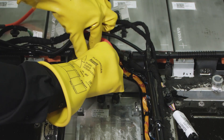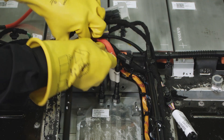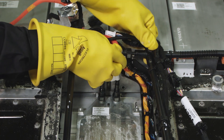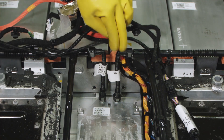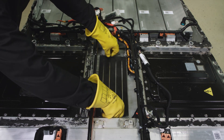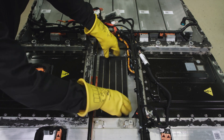Attach the coolant pipes. Clean the thermal paste pattern template onto the coolant plate.